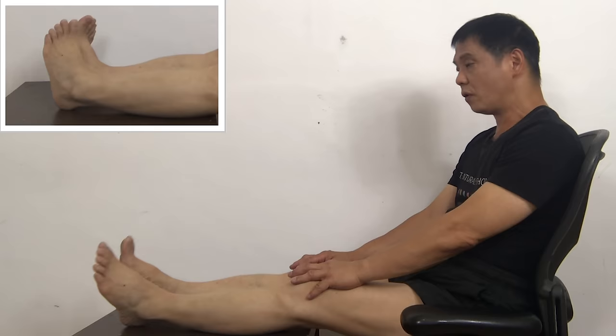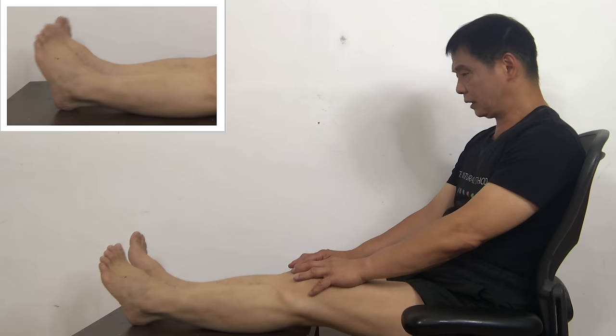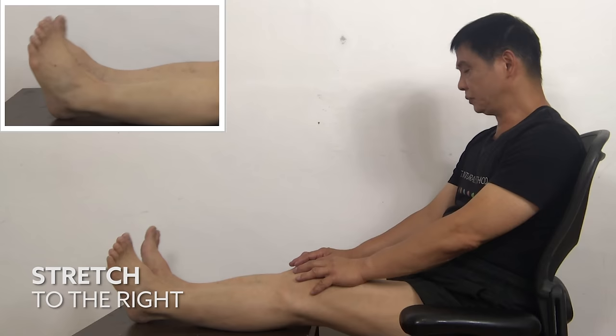Anti-clockwise direction — one, two, three, four, five. One, two, three, four, five. Stretch to the left — one, two, three, four. Make sure you stretch to the tension point. Three, four, five. To the right — one, two, three, four, five. One, two, three, four, five.